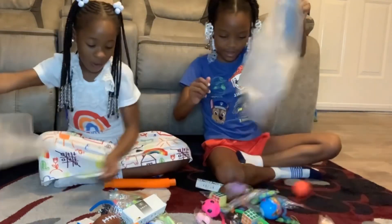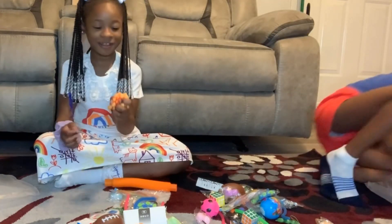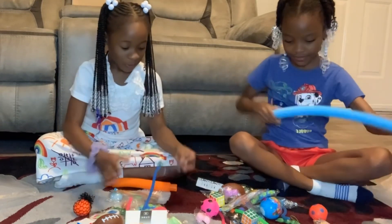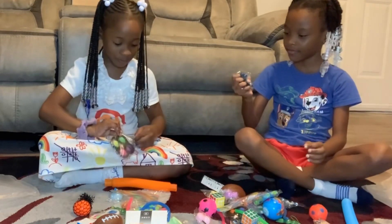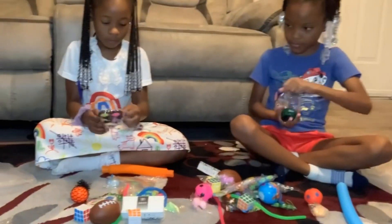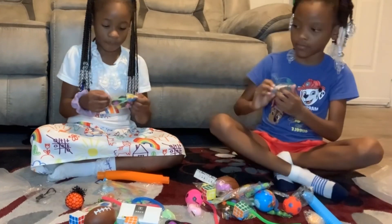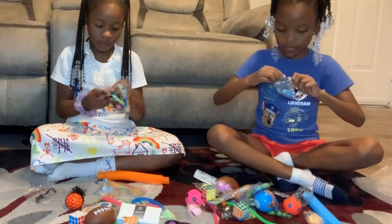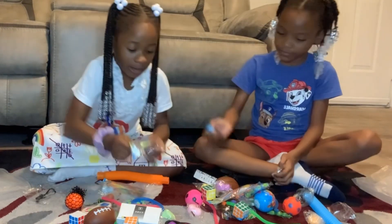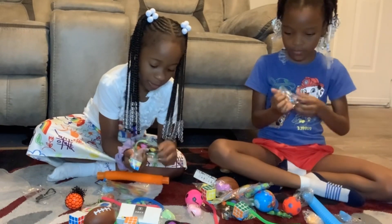I got all these kids. Oh, look. I'm going to open it. I got one of these and two of them. I got a dark one and the regular one. I'm going to show you all.